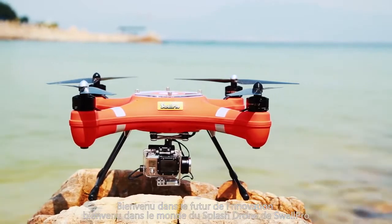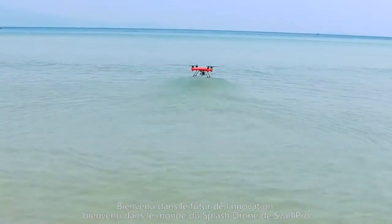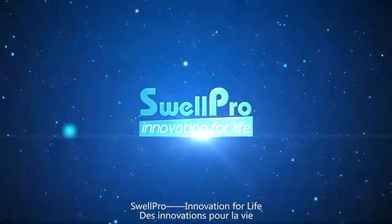Welcome to the future of drone innovation. Welcome to Swell Pro Splash Drone — Swell Pro, innovation for life.